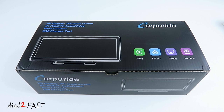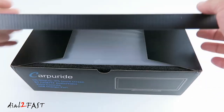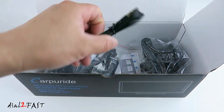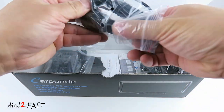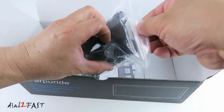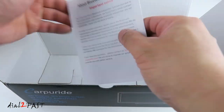Let me show you the unboxing of this Carporite W103 10 inch IPS touch screen portable smart multimedia unit. Looking on the box, it tells you this supports Apple CarPlay, Android Auto, and mirror link. Here's the W103 unit. Included is a cable for connecting the audio output into your car's auxiliary input, a cigarette lighter power cable, a telescoping windshield and dash mount, a mounting plate for the suction cup mount, a dash mount, a user manual, and an installation guide.